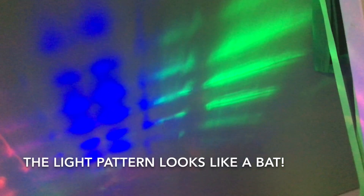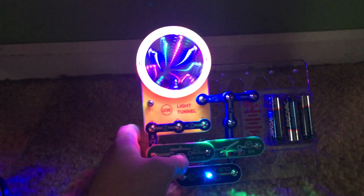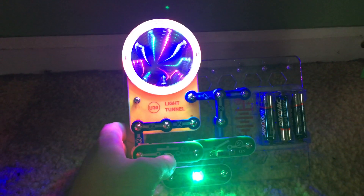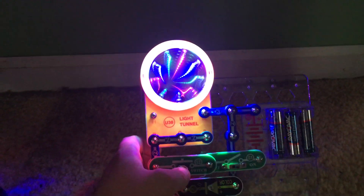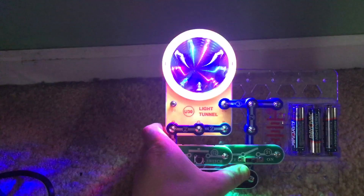Now when I hit the press switch, the color LED continues to flash but the light tunnel LEDs are on steadily. The light tunnel even produces a neat light show on the wall — that's a nice side effect of the circuit not mentioned in the instructions. It kind of looks like an angel or a bat in different colors: red, blue, and green. Hitting the press switch bypasses the color LED which had been controlling the LEDs on the light tunnel. Releasing it allows the light tunnel LEDs to flash again and you can see the light pattern blink.